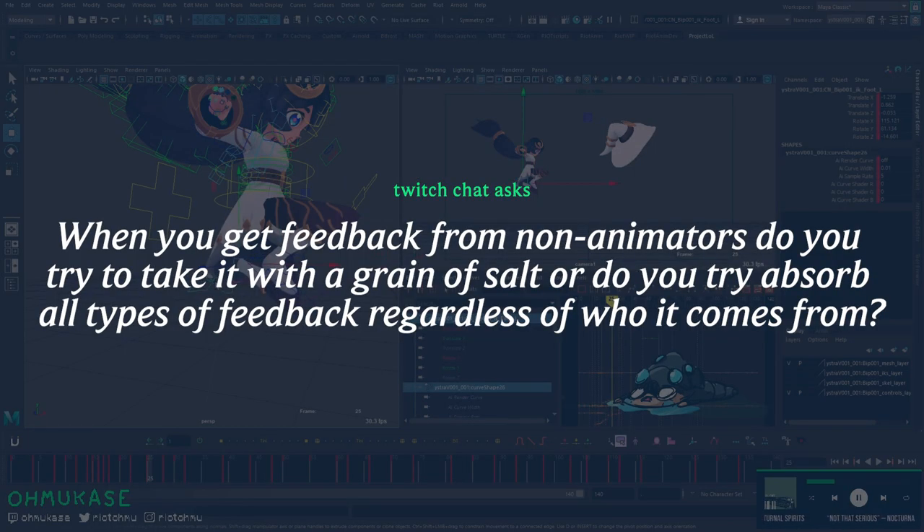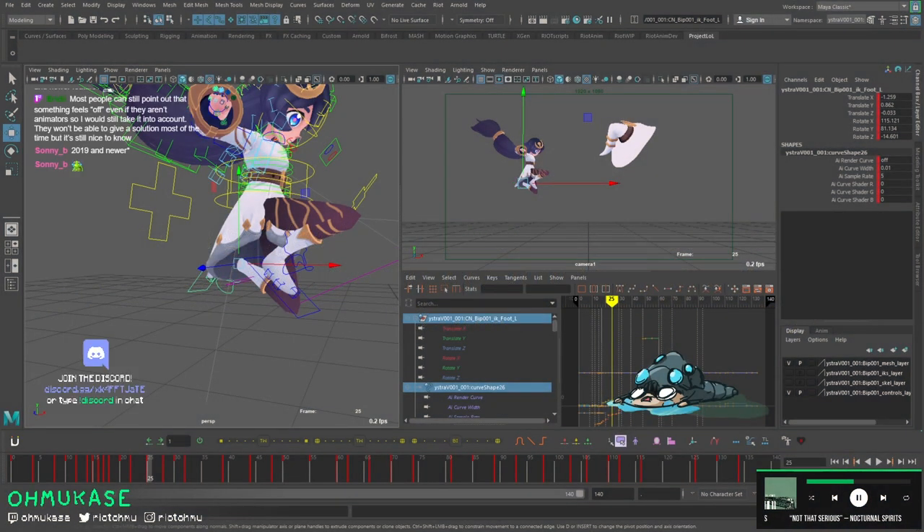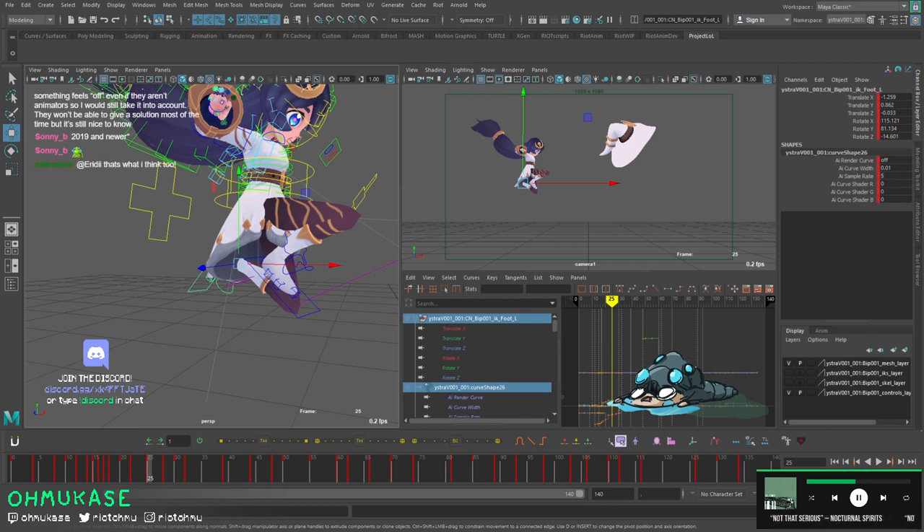When you get feedback from non-animators, do you try to take it or absorb all kinds of feedback? Feedback in general is always subjective. It has to be taken in the context of who is giving it, as well as timing and context of the product. Some feedback may be applicable but given at the wrong time. Most people can still point out that something's off even if they can't give a solution — it's still nice to know.